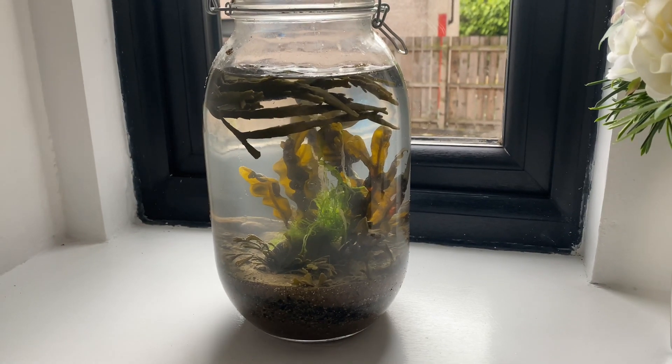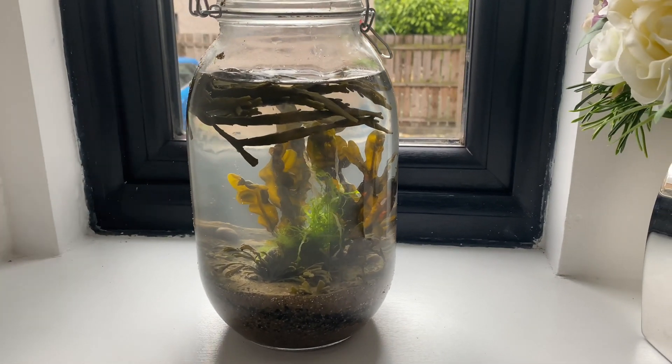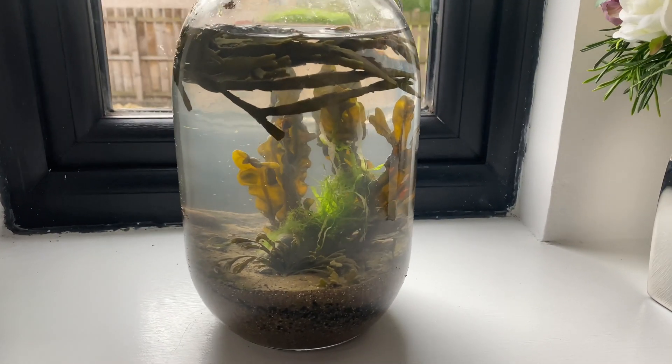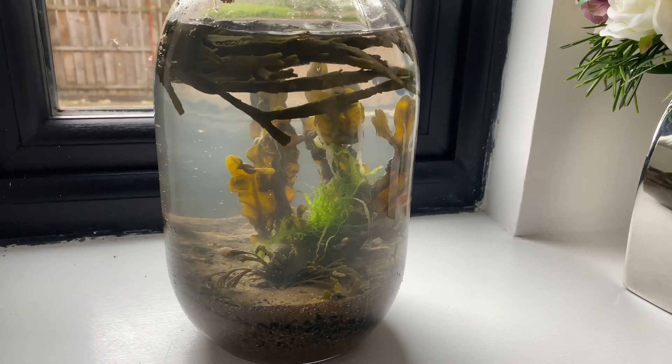Hey everyone, it's Jordan from Fishkeeping Made Easy, and today we're going to do an update on the saltwater ecosphere. As you can tell from the title, this ecosphere didn't really go to plan.